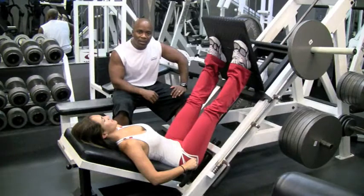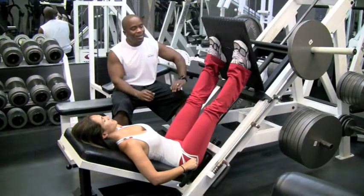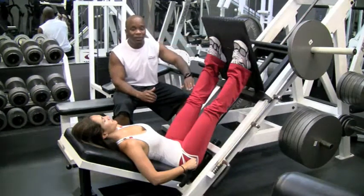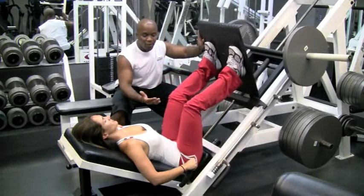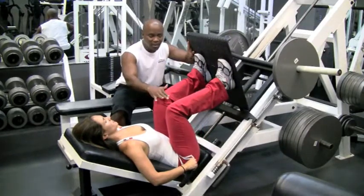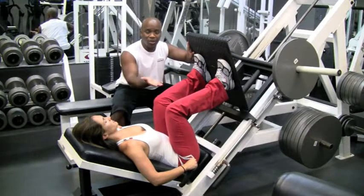This is one of those machines that can do a lot of damage if not done correctly. So the most important thing with this machine is that when you start, your toes always have to be above your knees. When you bring it down, you should be able to see your toes over the top of your knees. If your toes are behind your knees, you need to change your feet position.